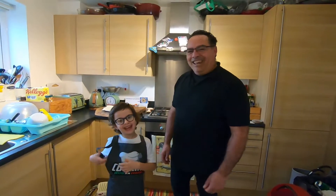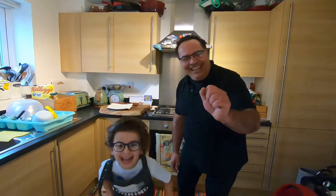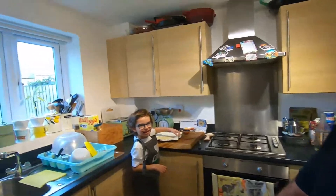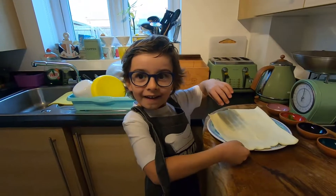Nice to see you again! Thank you for watching Cooking with Anitaya! Today Enrico has a recipe and we see what my little master chef wants to cook. Enrico, what are you cooking today?